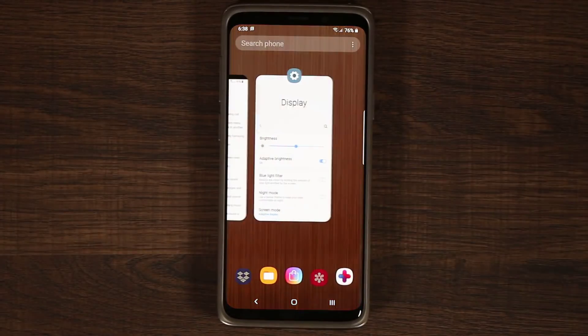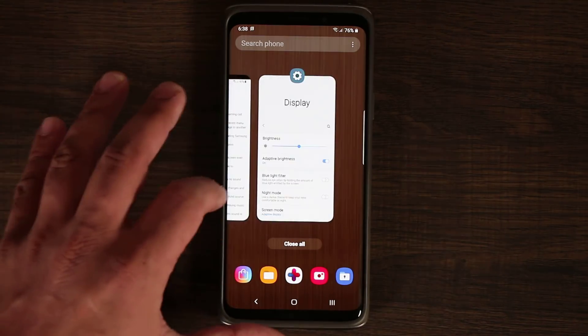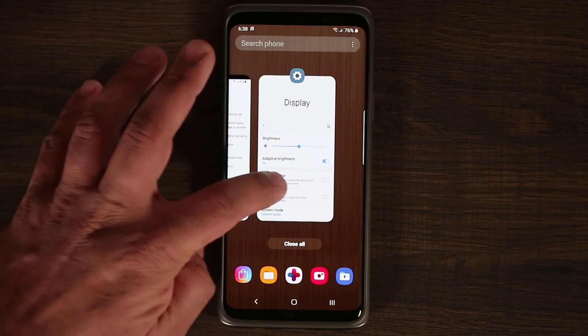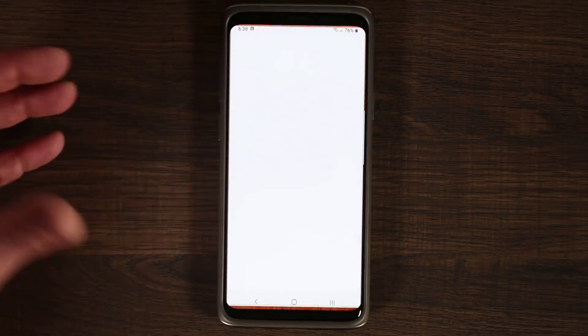We have the task switcher for Android version 9, which is Android Pie. It's very smooth and very snappy. On the top, you have the icon of the app that you're looking at, and you can always tap on that icon to get additional options such as getting the app info.